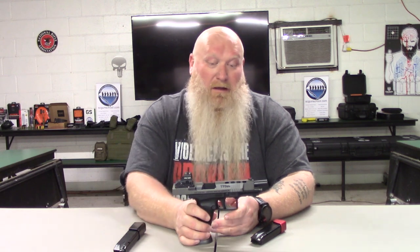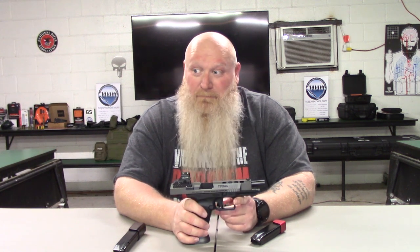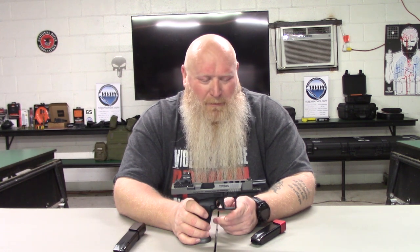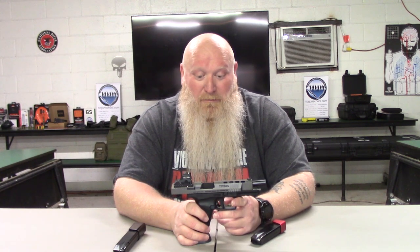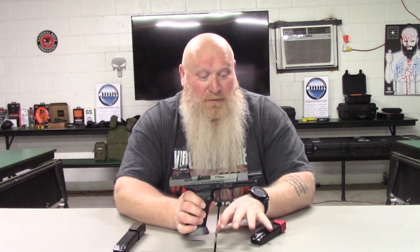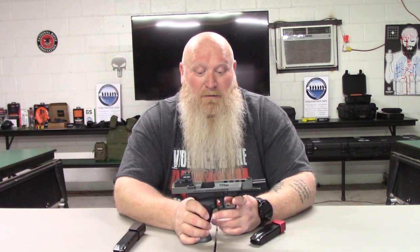Canik has a lot of options out there. If you don't want something full-size, they have the TP9 Elite SC subcompact, a Combat Elite, Executive Elite, and the new Meta. Some of those like the Executive Elite come with a threaded barrel — this one does not, but there is the option to swap that out. I will say aftermarket support is a bit limited for this particular model; it was hard to find the flared mag well and base plates.